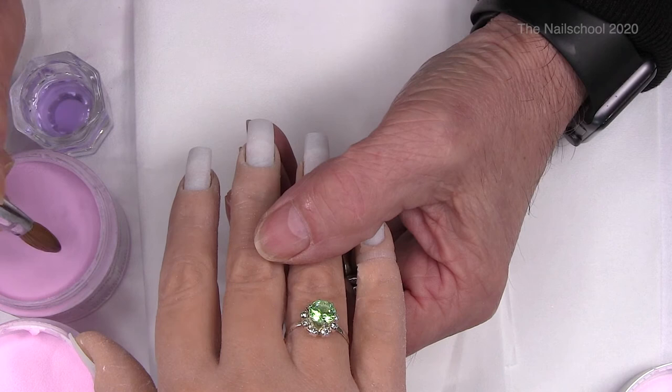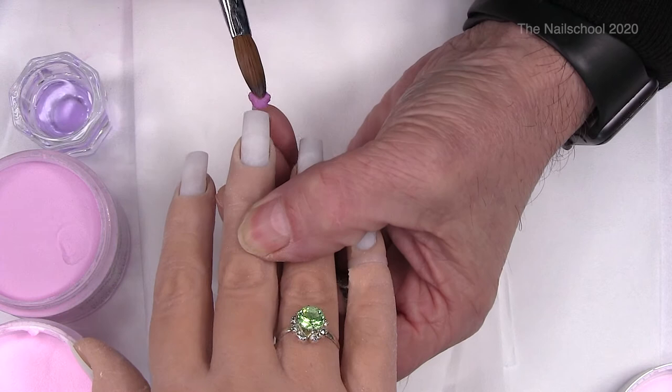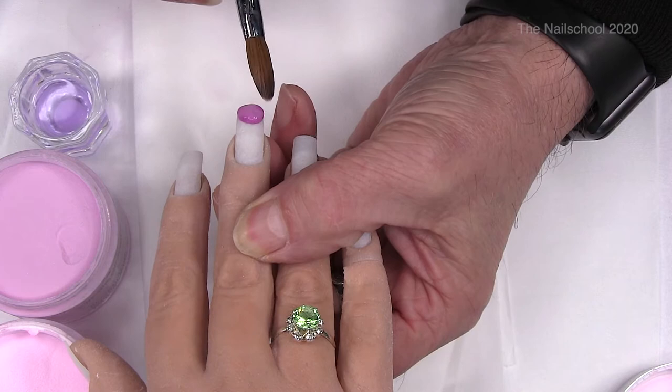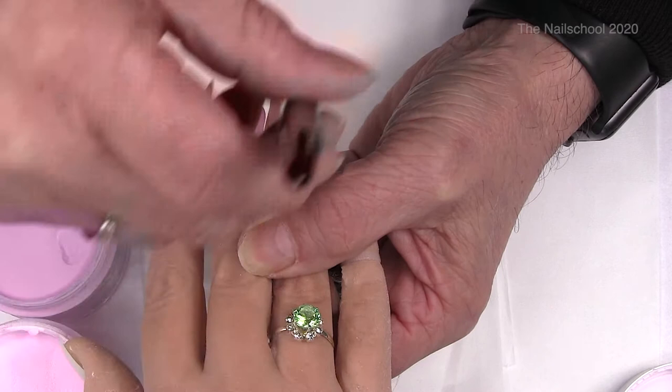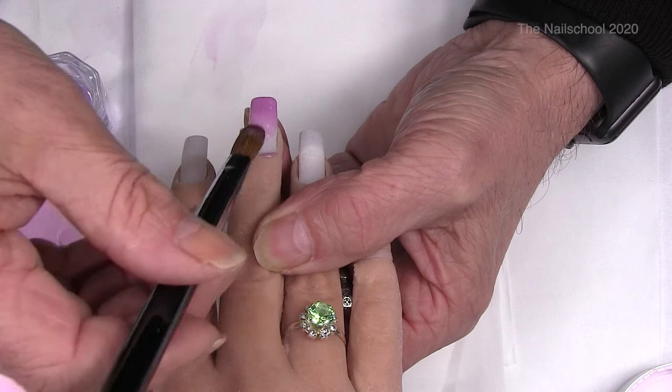I'm going into the darker of the two and I'm going to place it on the tip, and I'm just going to pat that out so that it spreads around, and then I'm just going to brush that backwards into the actual nail. I'm going to keep the sides nice and clean.